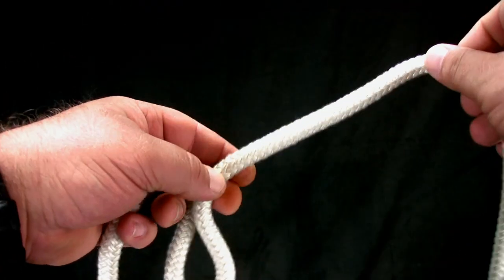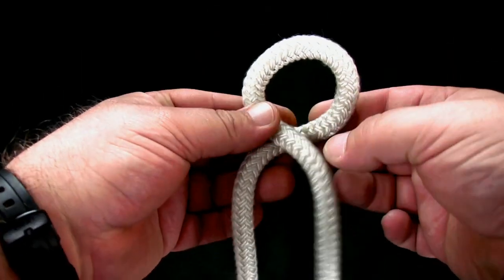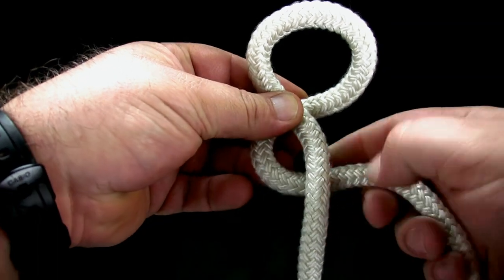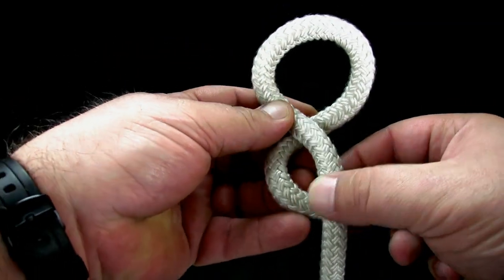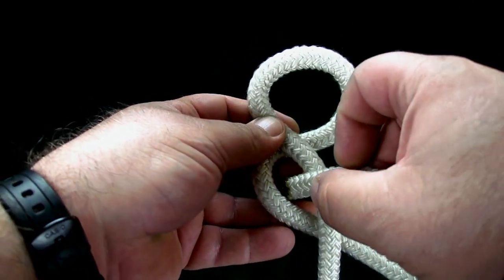To tie the jam hitch, make an underhand loop. Bring the end of the rope back to the other side, making a small loop. Put the end of the rope down through the small loop.